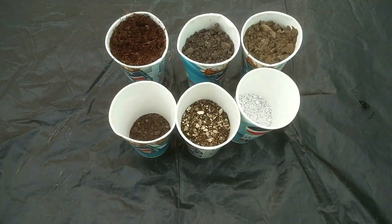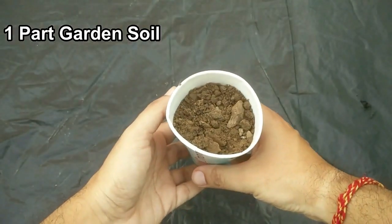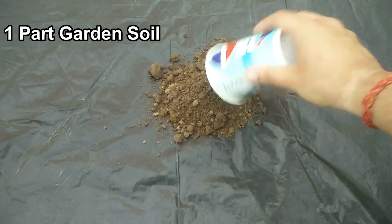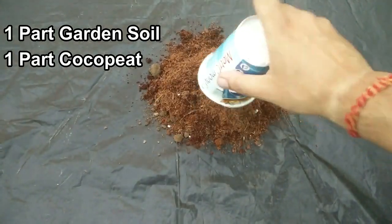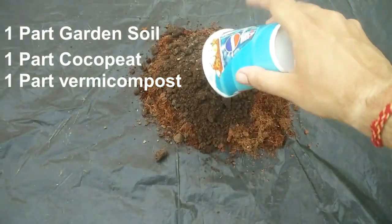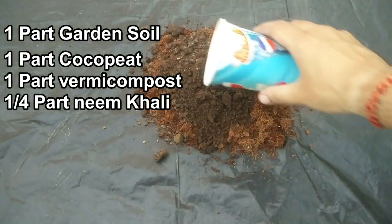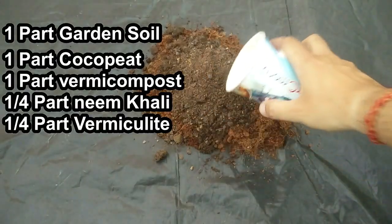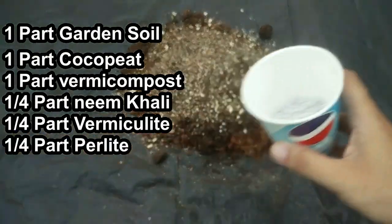Let's prepare the potting mix for starting the seeds. I am using these ingredients: one part garden soil, one part coco peat, one part vermicompost, one fourth part neemkhali, one fourth part vermiculite, and one fourth part perlite.